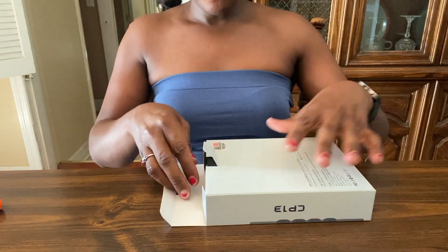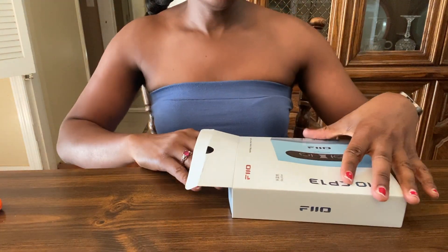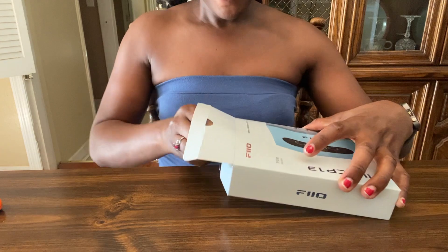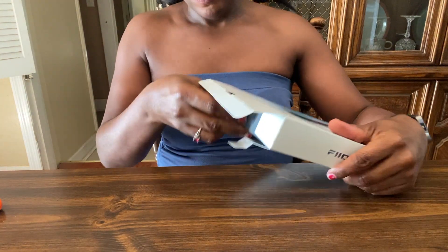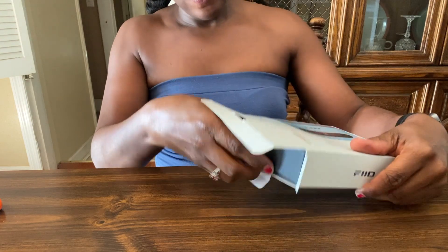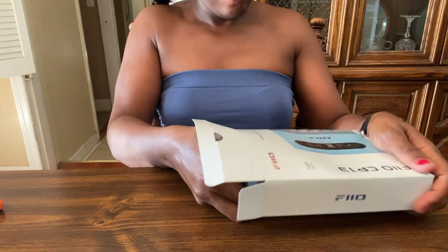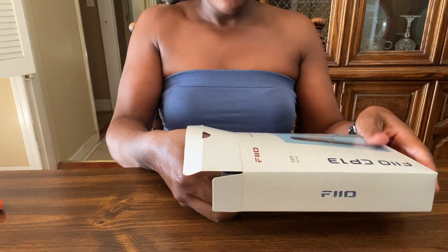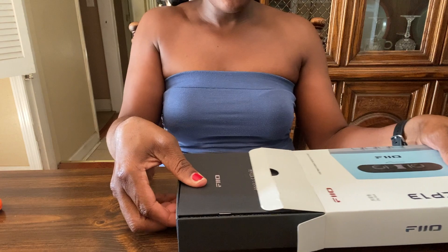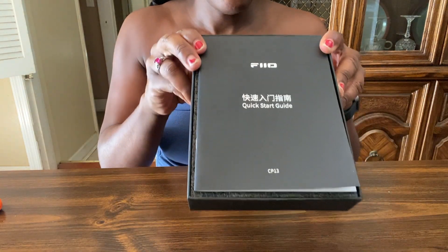I'd like to show the top of the box, but let's just pull it out. She doesn't come out easy — they sealed it airtight. Now it's coming out. So this is the Quick Start Manual here.